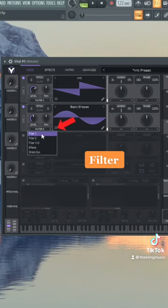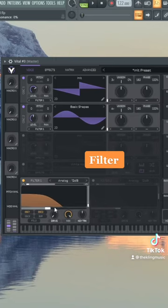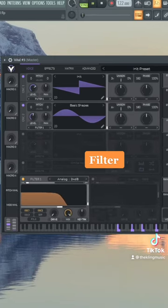Let's drop that second to filter one. Turn on filter one, put the resonance to zero. Change this to a 24 dB and then put the cutoff to about 24. Turn up the filter drive and then do a little bit of key tracking — this will make the high notes a little brighter.